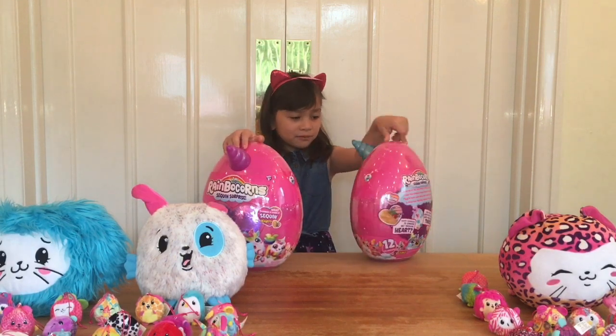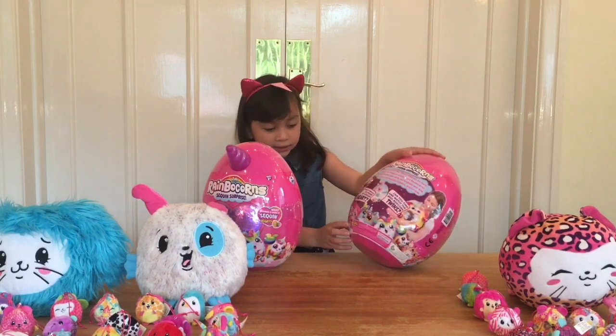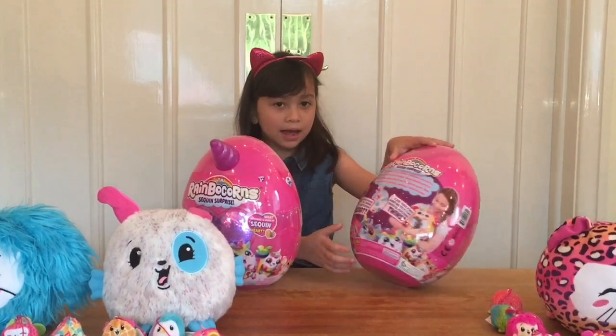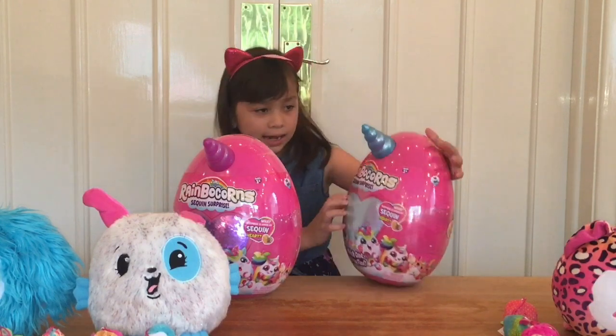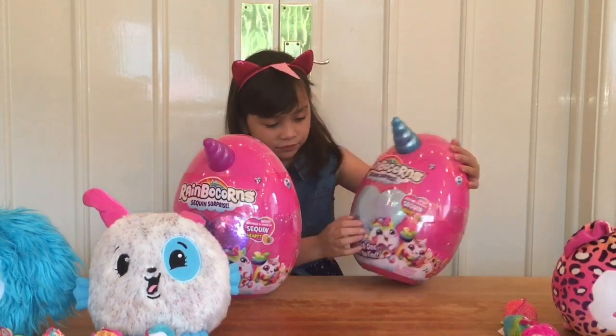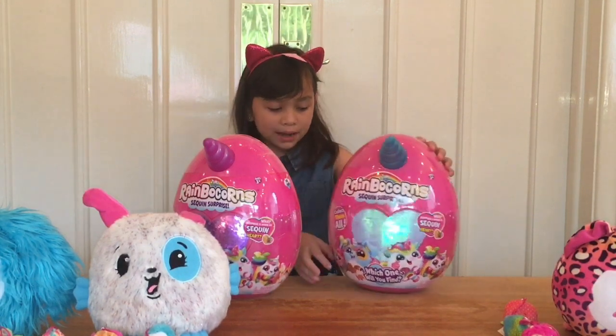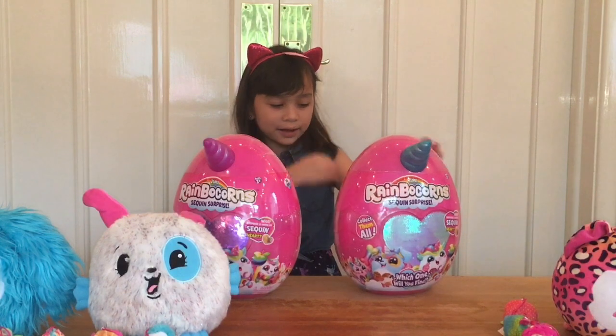So here's the background before we open it. It has 12 packets and it has a blue horn. Some of them have different colours and these have sequin hearts — so that could be an animal inside, and it will be soft.